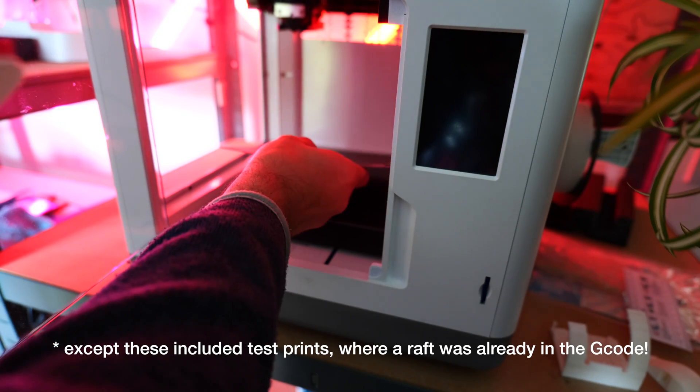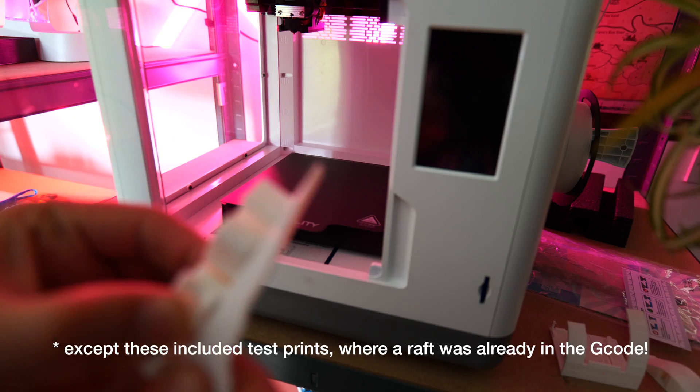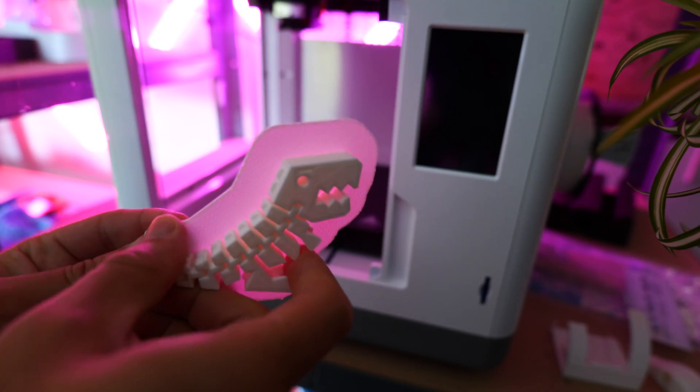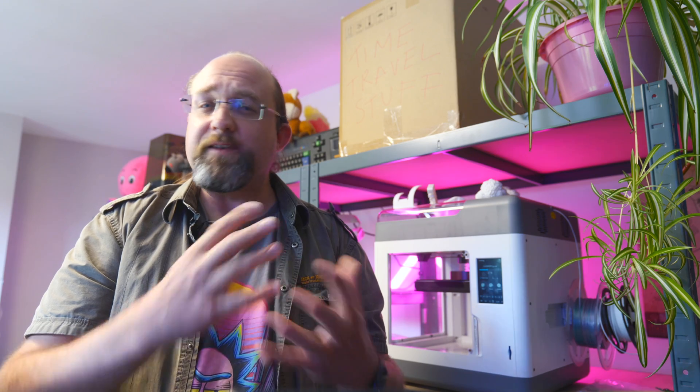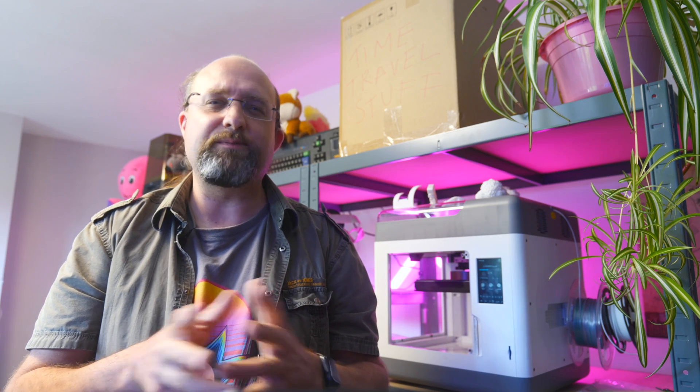Creality claims that you can print pretty much out of the box, which I found to be true — there's no leveling required. However, it isn't auto leveling. If you do need to re-level it later, you select auto leveling in the user interface and then, in fact, have to manually level it. I've noticed other reviewers have labeled this as auto leveling, and I think Creality has since removed that term from their marketing material. Just to be absolutely clear, it is not an auto leveling printer — you will have to do that by hand when needed, but out of the box you shouldn't have to.